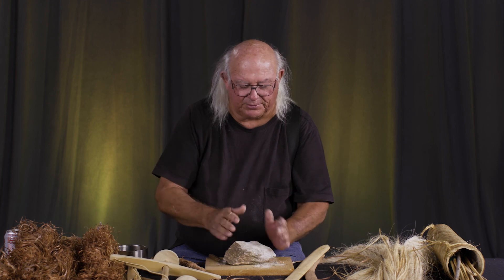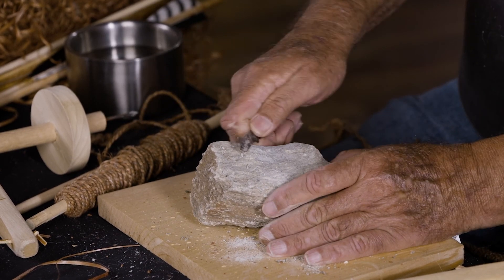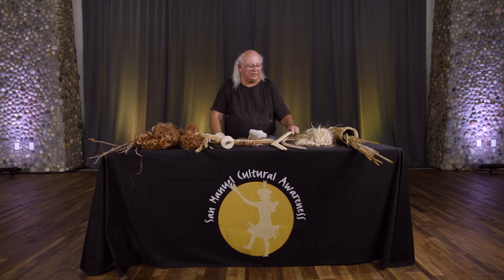One thing when working with soapstone — don't blow on it. Just wipe it away or rinse it off with water. When you blow it, the dust goes into the air and gets all over everything. That's what I've been able to show you today about Southern California Indians, and I hope you were able to learn something. Number one is that we're still here — we have not disappeared — and many of us still use these materials today. I enjoyed sharing with you, and I hope you learned something. Thank you very much.